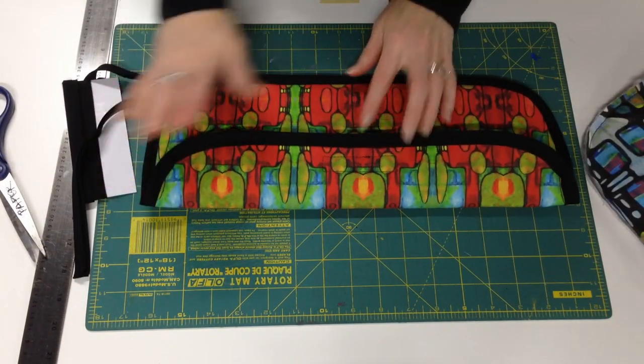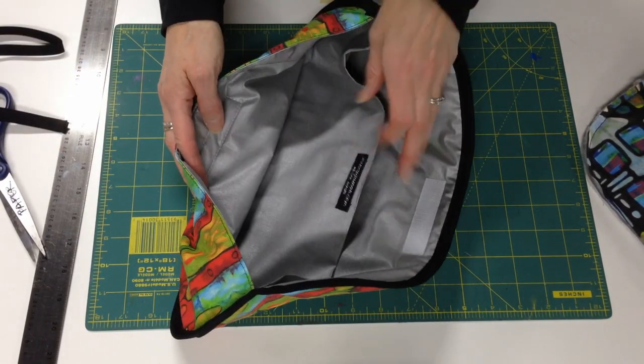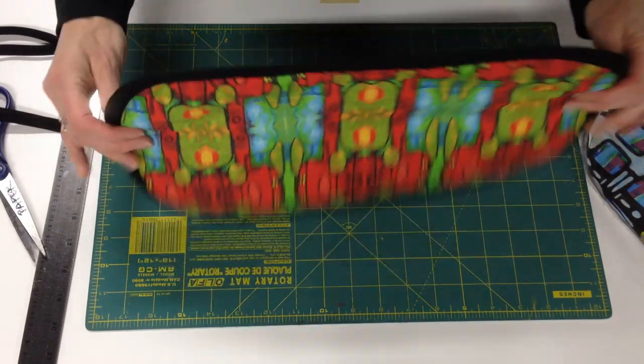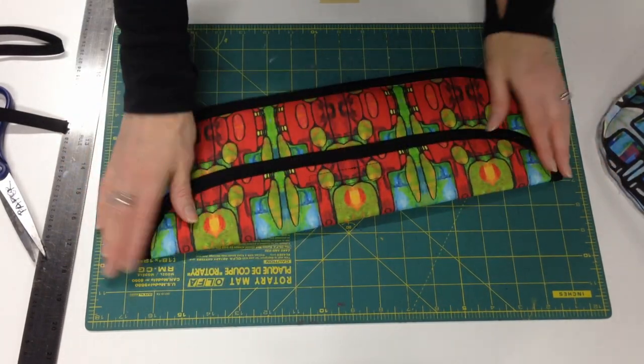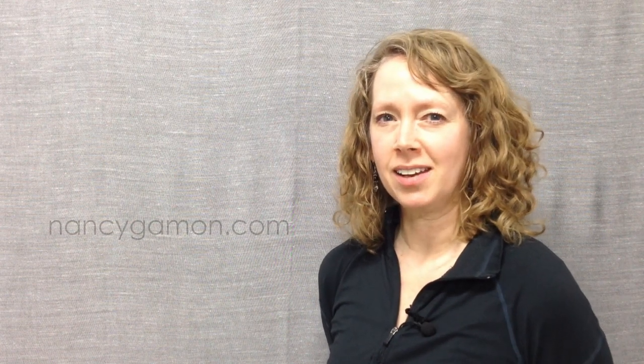When you're all done you have a case with a velcro closure and a divider in the center to keep your iron and your cord separate. This is what it looks like on the back, and you're ready to style your hair and take off. If you like the idea of a handy travel case but don't have time to make one yourself, head over to my website at nancygammon.com where you can check out the current selection of handmade goodies. If you liked the fabrics in this video, they're for sale — they're all my designs, and you can connect with my Spoonflower account to see the current selection.